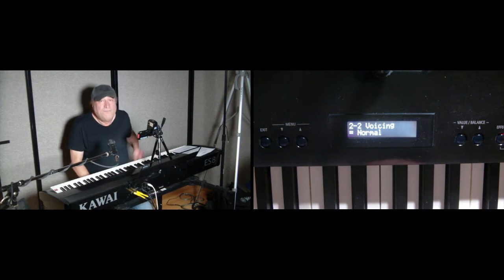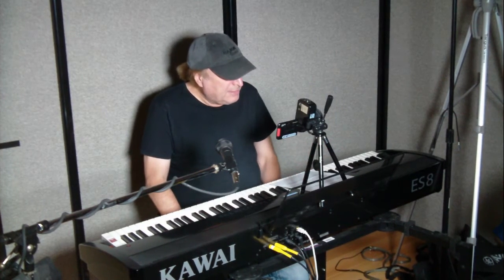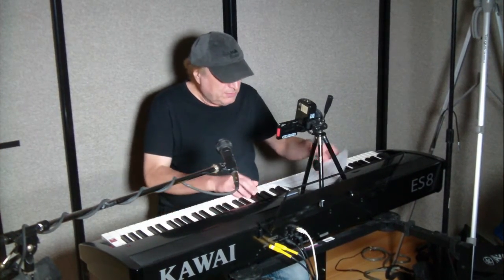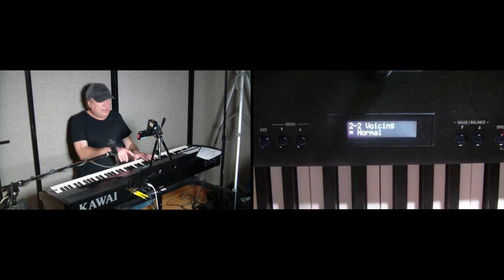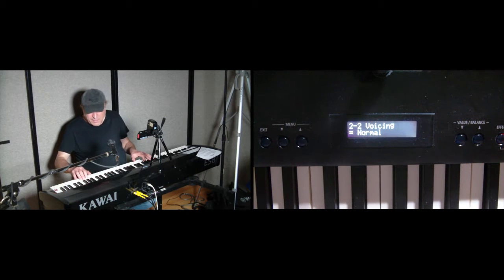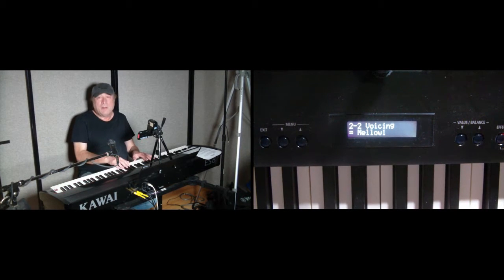Next on the list is voicing. Voicing adjusts the overall tonal character of the piano throughout the dynamic range, from a soft, mellow sound to a very dynamic, bright sound. You're going to hear a difference here. This is set to normal.